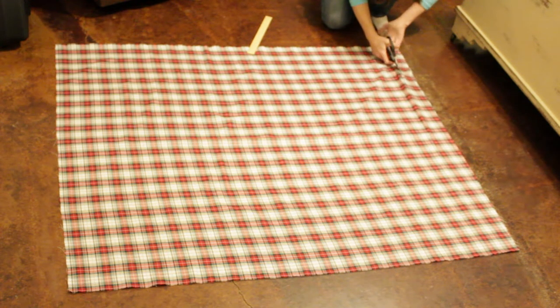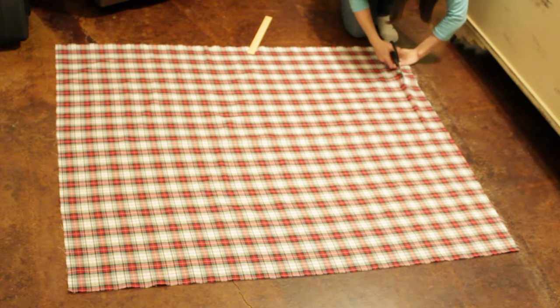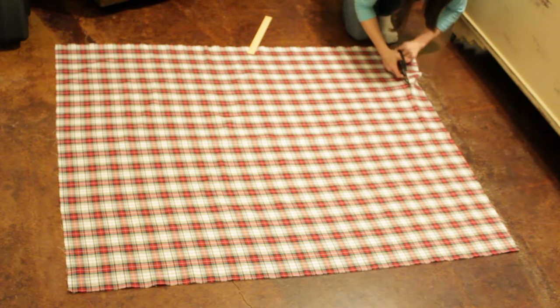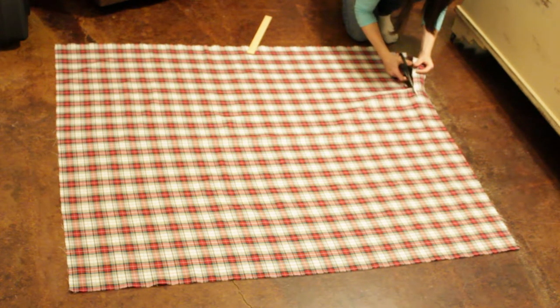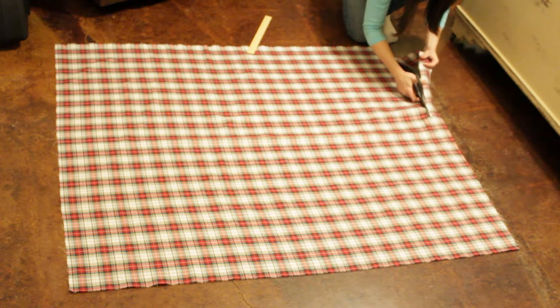It's best to have scissors that are kept in one place specifically for sewing. Unfortunately, every time I put scissors in my sewing desk they always find their way to other places in the house and lose their sharpness. But any scissors will work — it's just best to have good sharp scissors when you're doing projects like this.